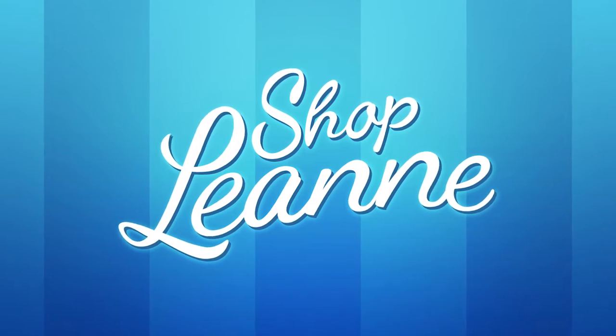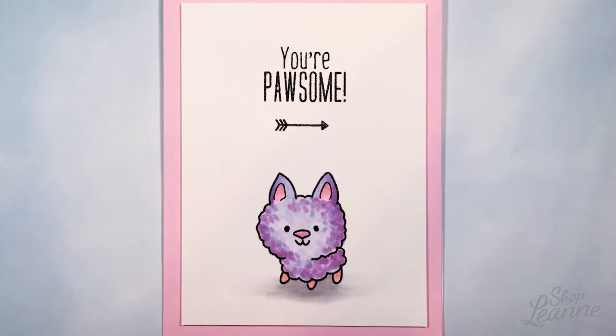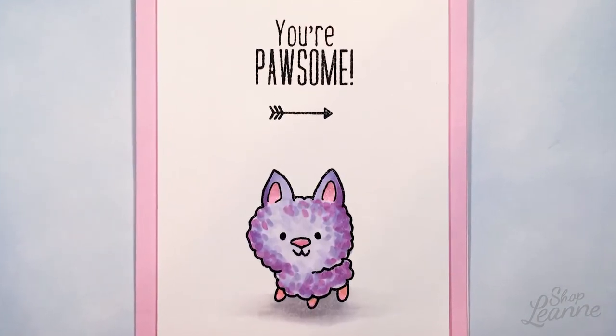Hey everyone, it's Leanne. Welcome to another video on my YouTube channel. Today I have a super simple and sweet single layer card to share with you. I created this using the Lucky Dogs stamp set from The Greeting Farm.